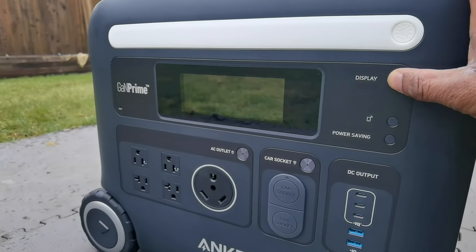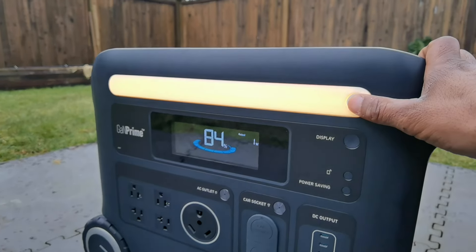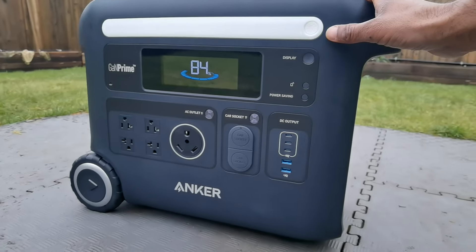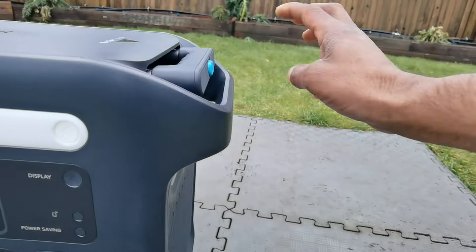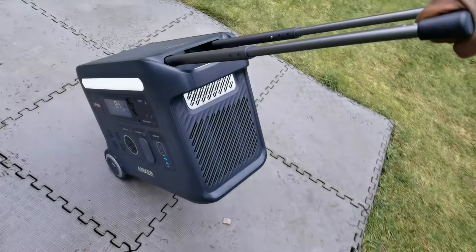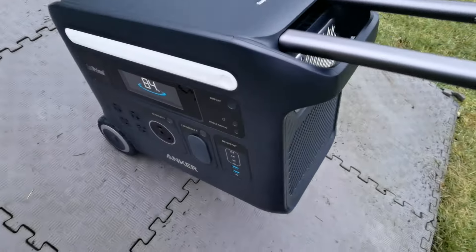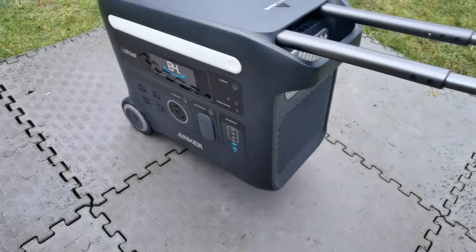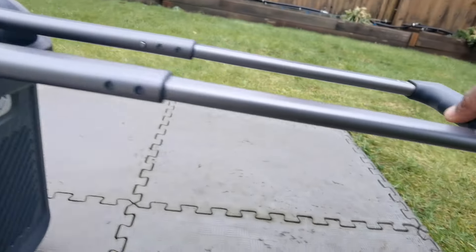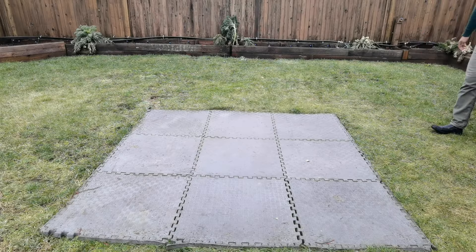When you take a quick look at the Solix, you'll notice that there is a display right on the front. You also have a variety of different charging ports, and this light on the front where you can have different types of intensities — great for when it's nighttime and you need to see. It also has this really unique retractable handle that you can pull out and then move the Solix F2600 like it was a piece of luggage. I love this feature because it makes it really simple and easy to get into place. It's very, very heavy — there's a lot of battery power inside — so that makes it incredibly convenient. When you're done, you can push the handle right back inside.